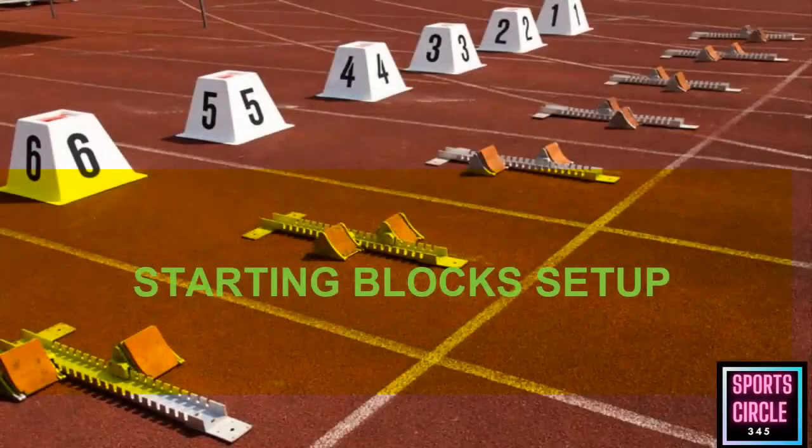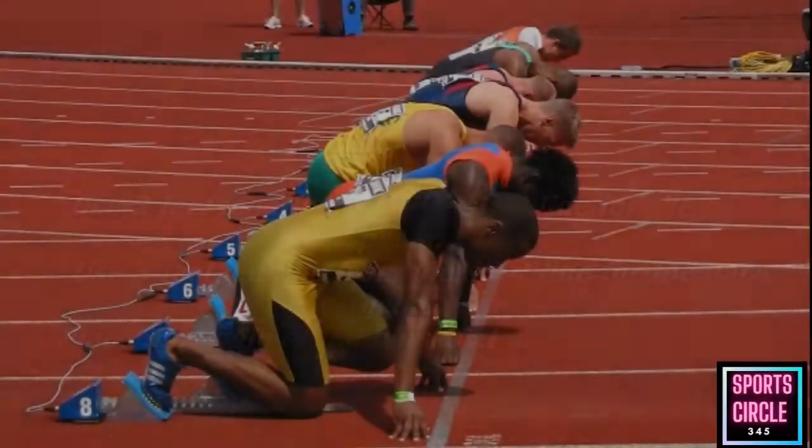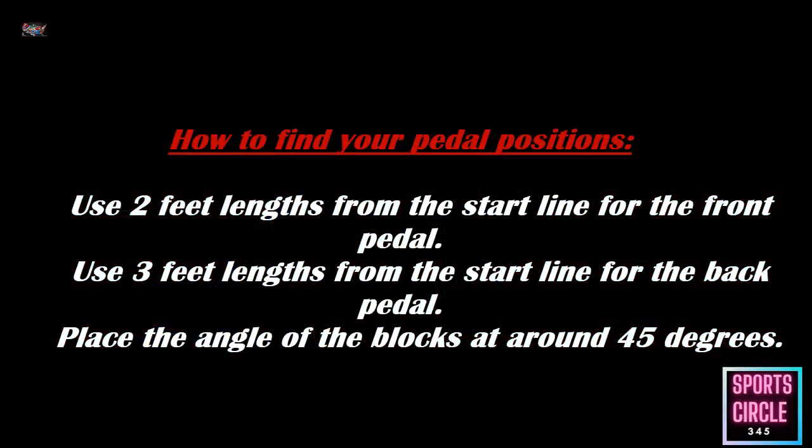Your actual warm-up should be the same as the warm-up you perform during training, minus the technique drills. When setting up your starting blocks, you want to make sure your setup is the same every single time. You don't want to vary or guess your block positions — consistency is the key to finding your pedal positions.